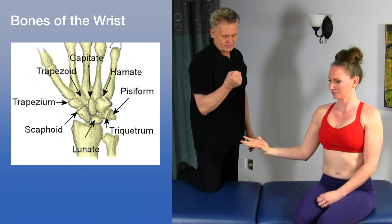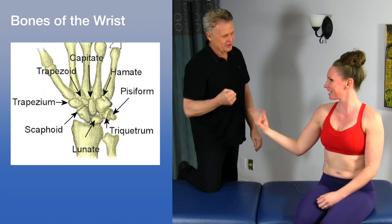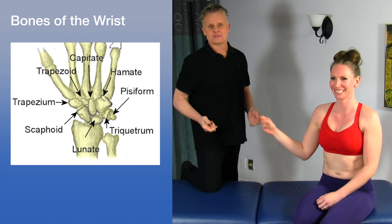Now just open and close your hand. Oh man, that feels a lot better. Yeah, it does. It's a very effective technique.